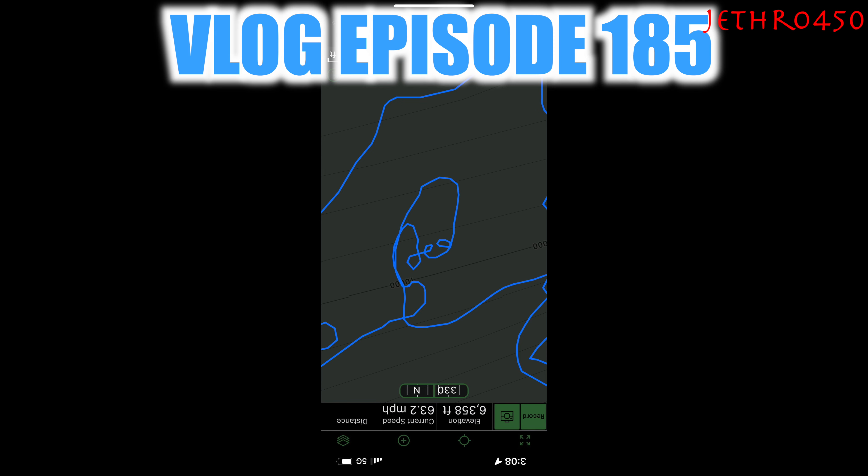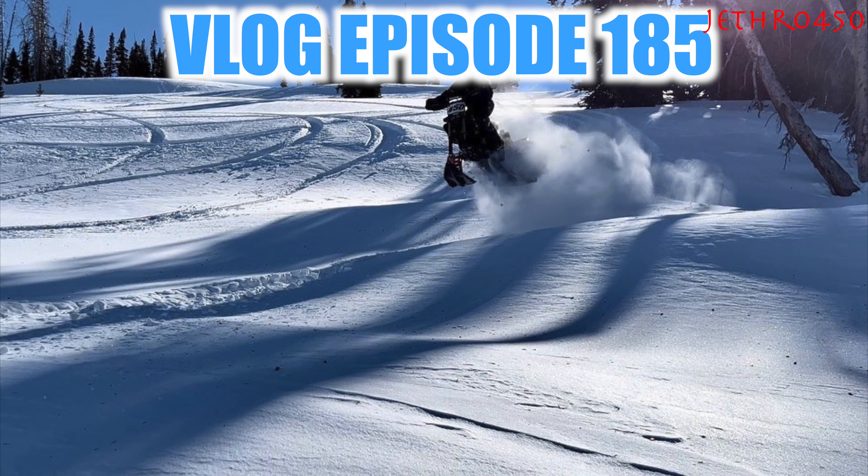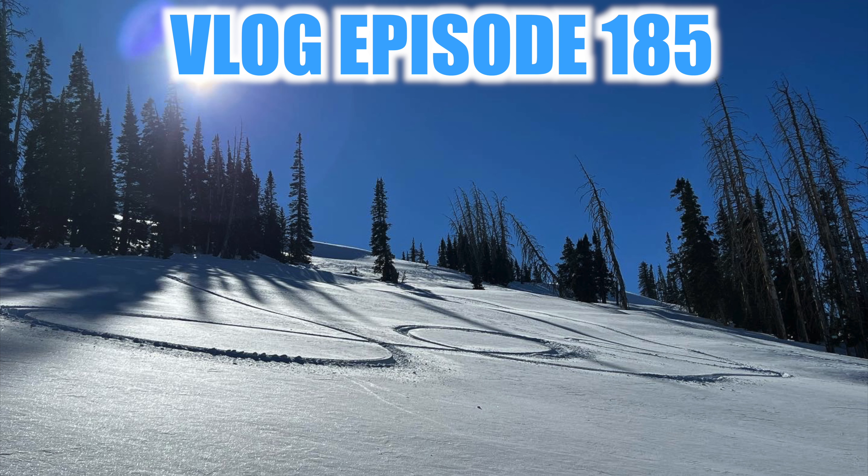Here's a snapshot of my GPS — I wrote my name in the snow. I'm going to start calling these vlog episodes. This is the Timber Sled Vlog, episode number 185.